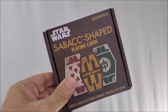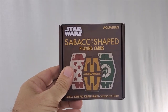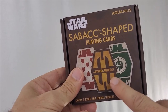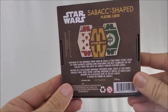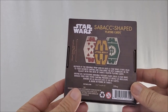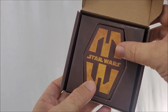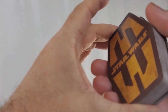These are Sabacc shaped playing cards, meaning these are normal everyday playing cards that you are already familiar with — Ace through King, Clubs, Hearts, Spades, Diamonds. The only difference is they have the Sabacc shape, and the Sabacc back design says the word Star Wars. It comes in this pre-folded cardboard box with a little bit of information about them, including the size on the back. Opening it, there's no tuck case — all the cards are loose inside a pre-molded center, which means you probably don't want to throw the box away.